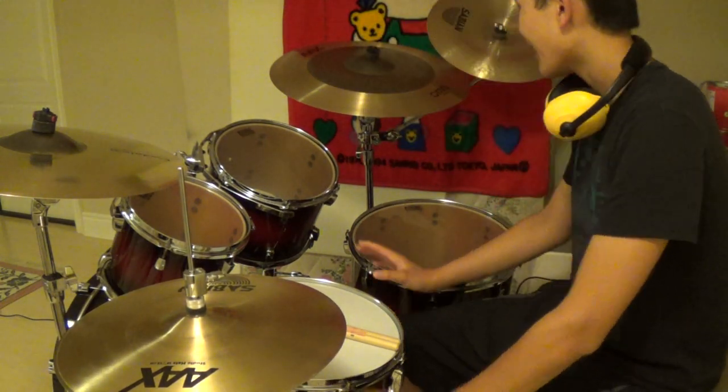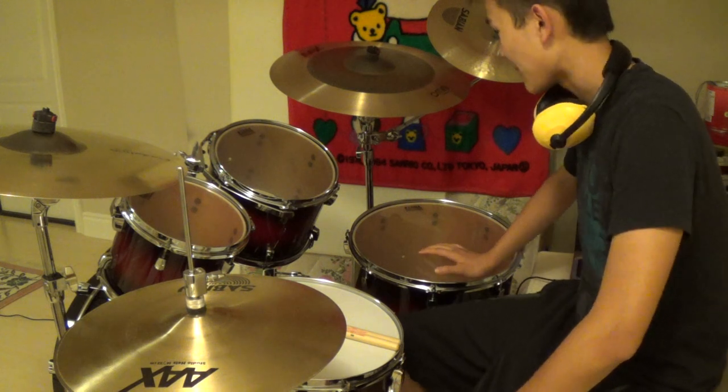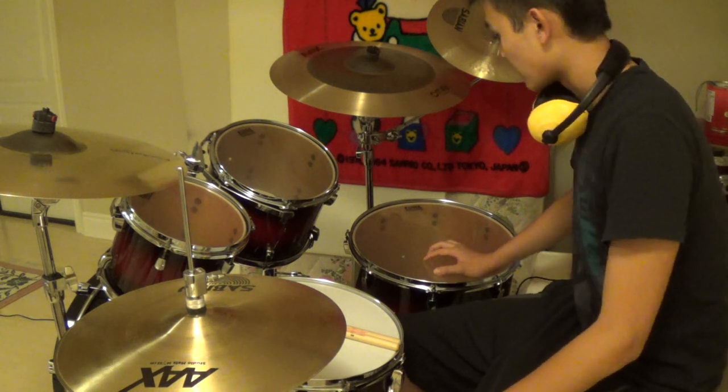Hey guys, so as you can see, I just got a new drum kit. It's the Tama Silver Star. It's in transparent red burst and it sounds amazing.